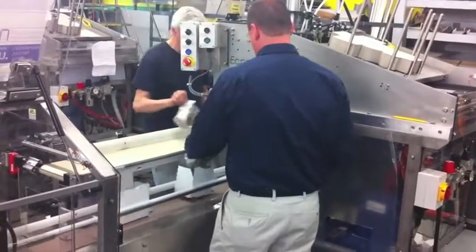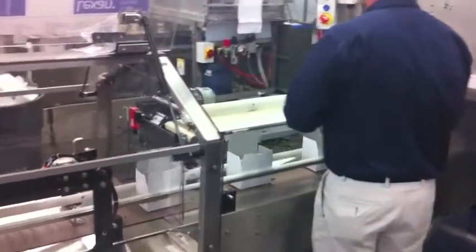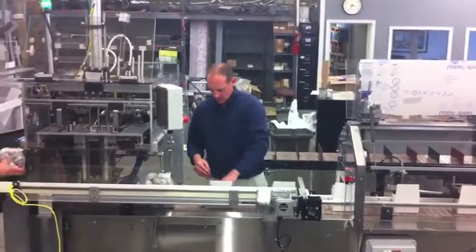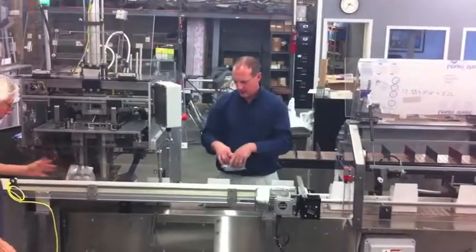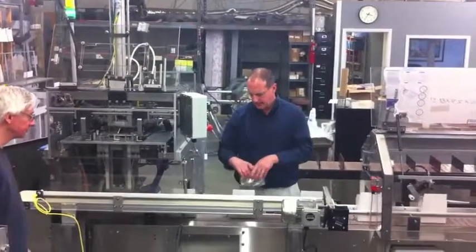The conveyor then indexes forward to a loading station where an operator will manually load the product, which in this case is a wrapped package of single serve coffee cups, by taking it from the product supply belt which has been set up to run parallel to the T-System to streamline the loading process.